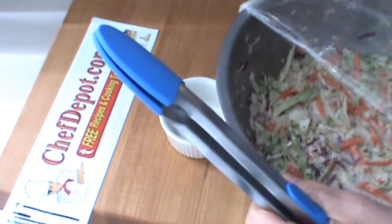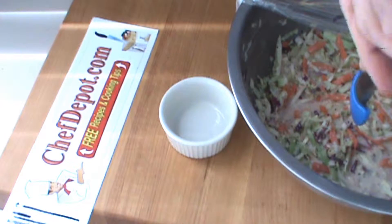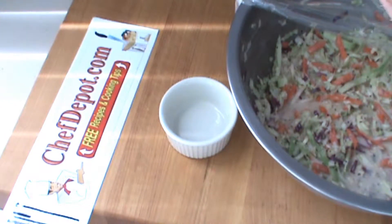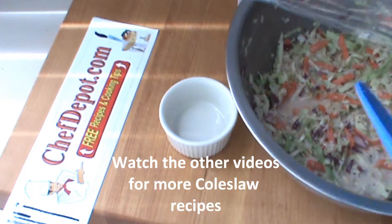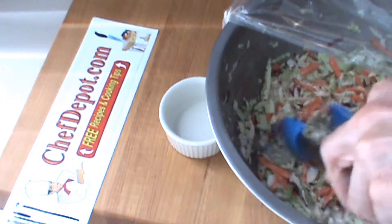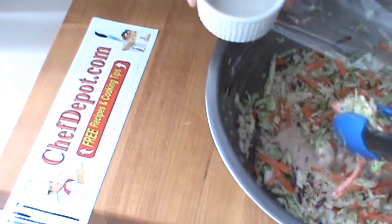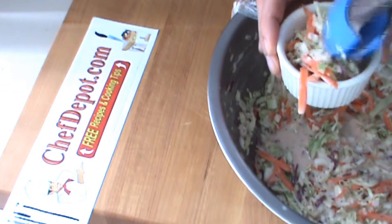Here's the coleslaw a day later. It has definitely marinated some more and gotten a little bit more tender. I'm going to put a little bit here in this cup — one serving.